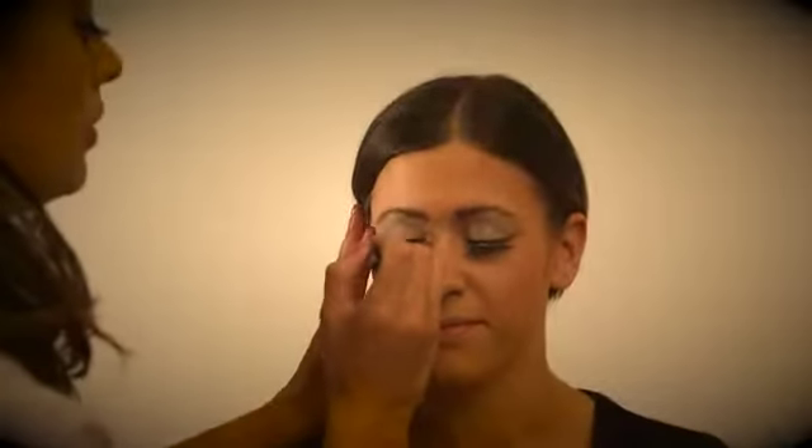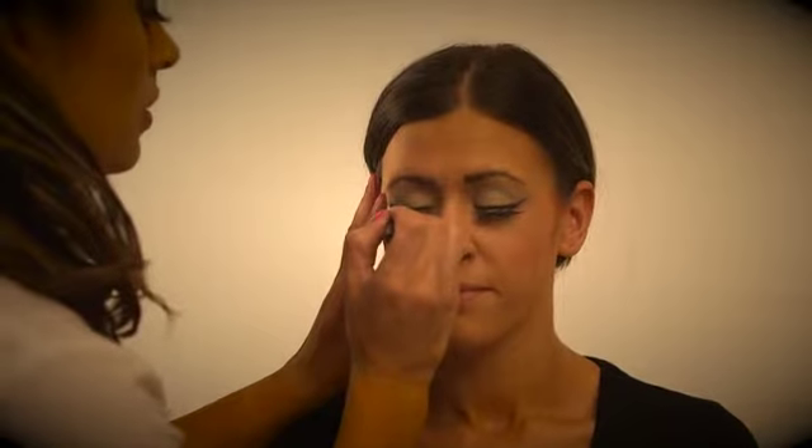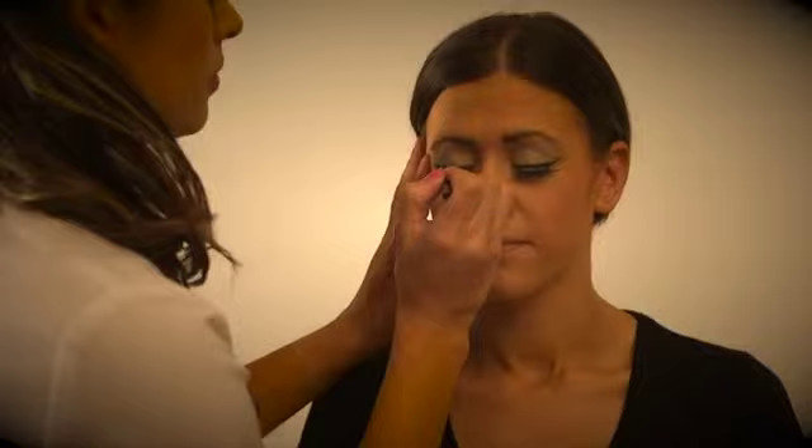Add more eyeliner if you feel this is required. At this point, false eyelashes can now be applied if not already being used. Draw lip liner around the lips and fill in with the desired lipstick.